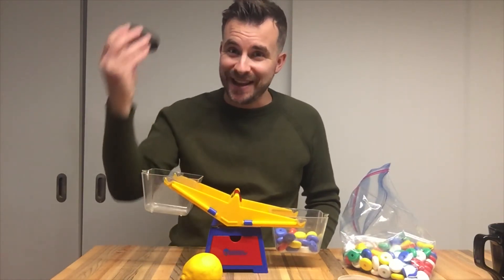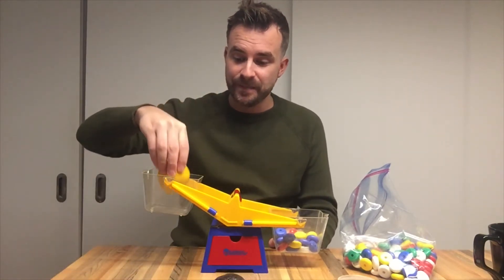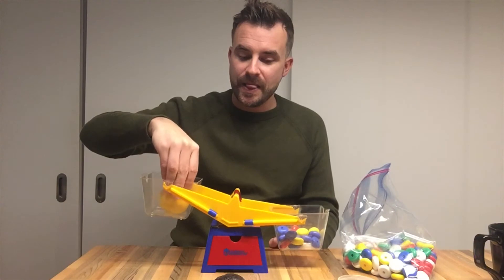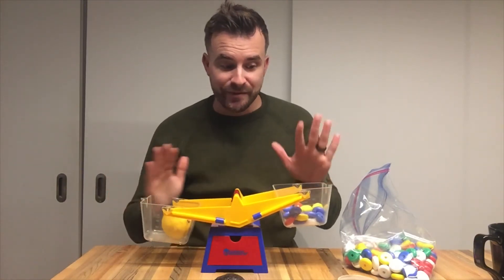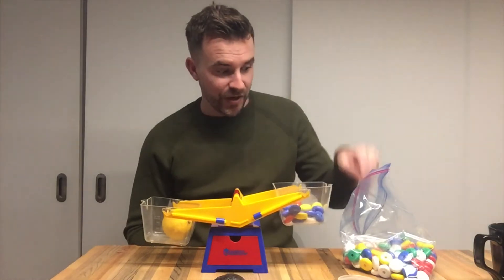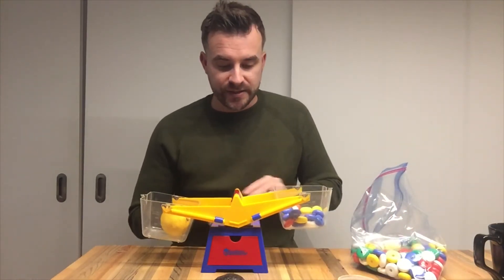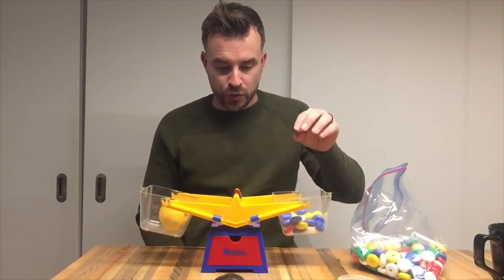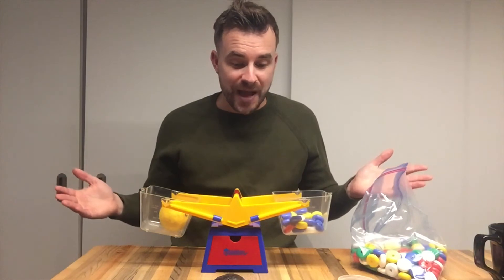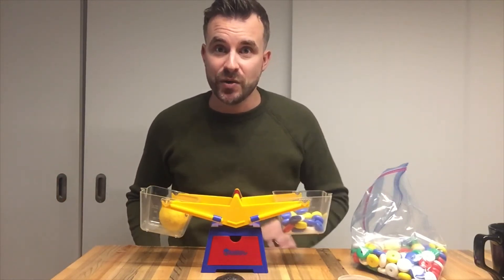I know my lemon is a little bit heavier than the avocado, so I'm going to put my lemon in. It's not balanced, and remember there were 25 donuts, so I need to keep going: 25, 26, 27, 28. The scale is balanced. So the mass of the lemon is 28 small round plastic donuts.